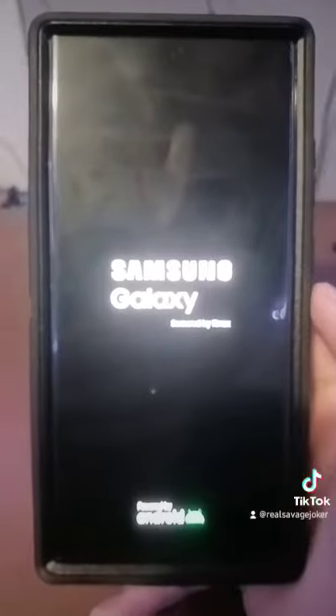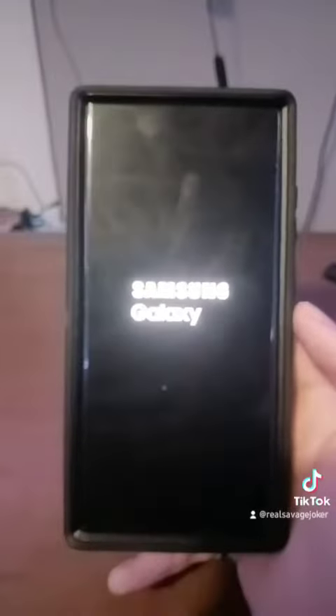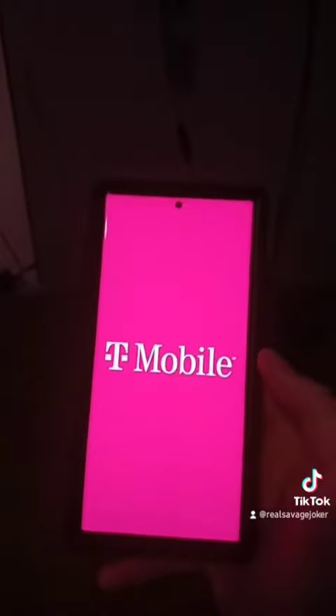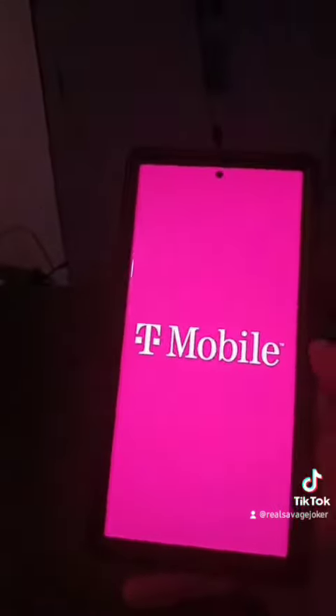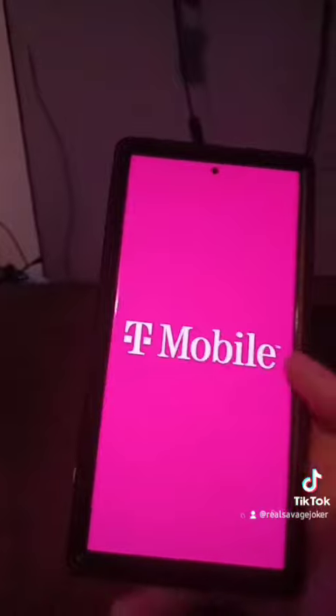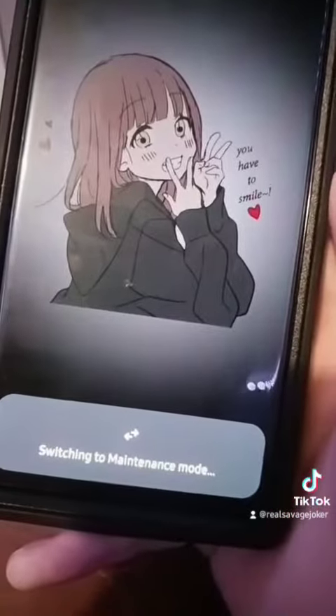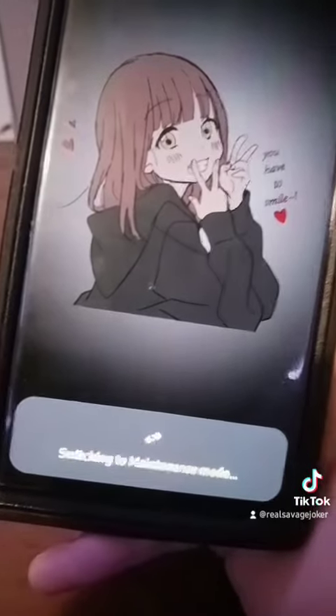I forgot to mention: if your teachers are already getting your phone and the maintenance log is still loading, make sure you do the maintenance log right before you get into school so that it's always ready. Then whenever you're out of school you can take Maintenance Mode off.